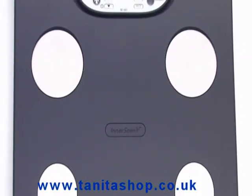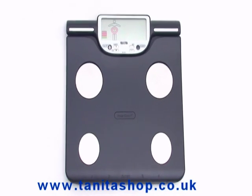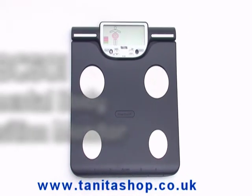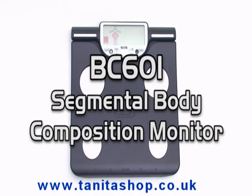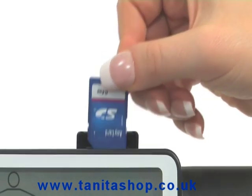For athletes and dedicated sports people striving to monitor and improve their performance over time, Tanita has developed the BC601 Segmental Body Composition Monitor, with a handy SD card.